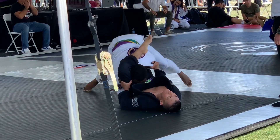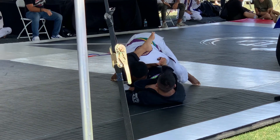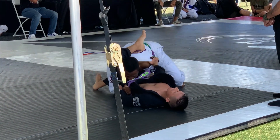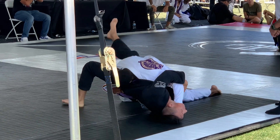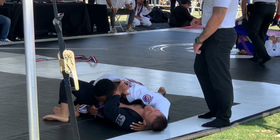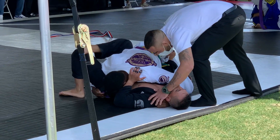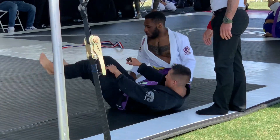He's getting tired out — I'm just grinding, grinding, grinding, Bernardo Faria style. I'm immobilizing his hips. I step over his leg, grab, secure side control, and get three points for the pass. We're at the edge of the mat so the referee is going to recenter us.